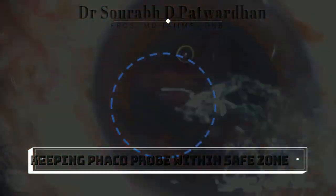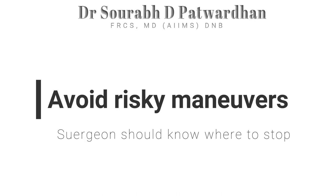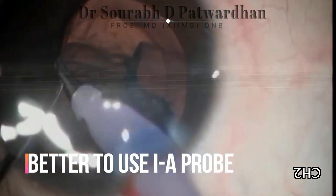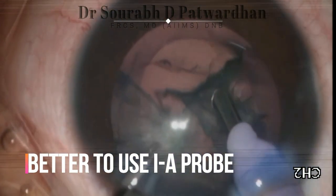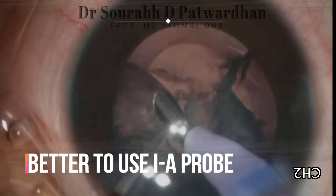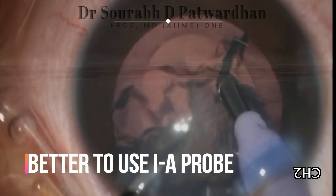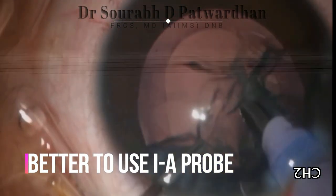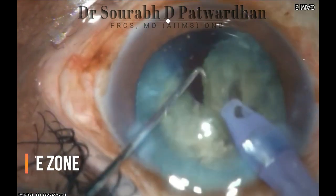Though leaving the safe zone does not necessarily cause a complication every time, we must understand that complication rates are high if you leave the safe zone. Use the IA probe for epinucleus or cortex if you feel that the anterior chamber is not stable. Avoid using the FACO probe for soft cortex or epinucleus if you feel it is risky.